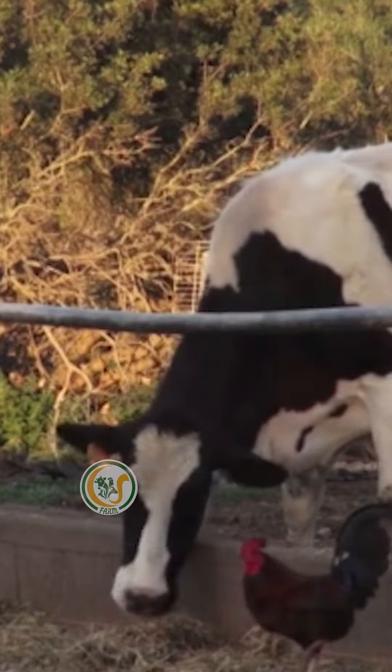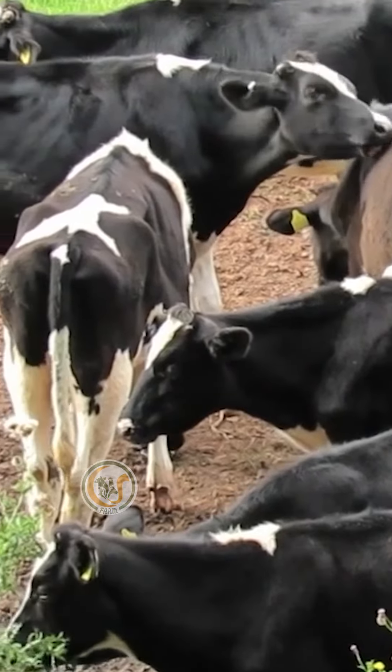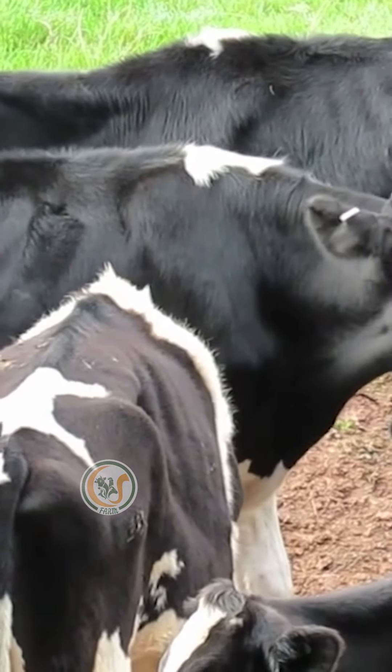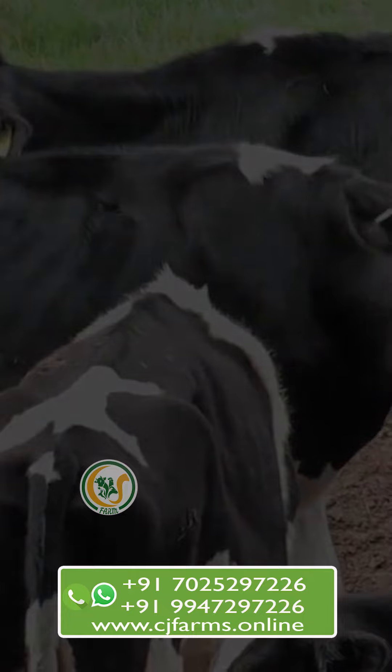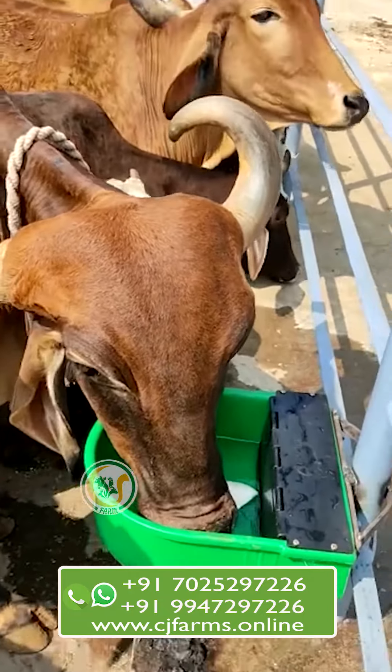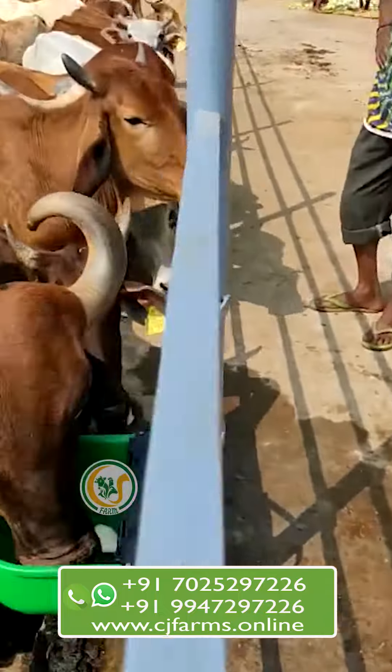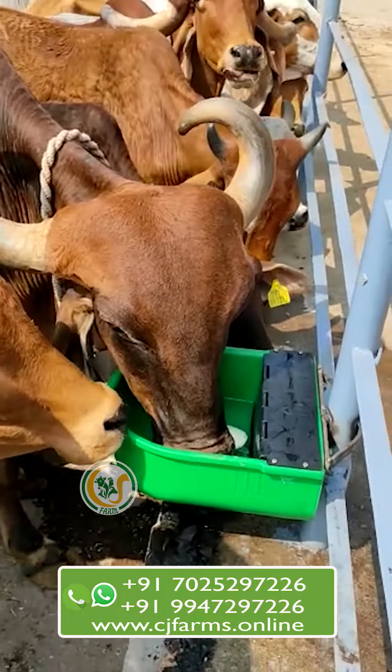Install one today and enjoy the peace of mind that comes with knowing your cows always have access to fresh water. CJ Farms and Agri-Tik supplies this kind of water ball all over India. For more information, contact us — our contact details are given in the description.